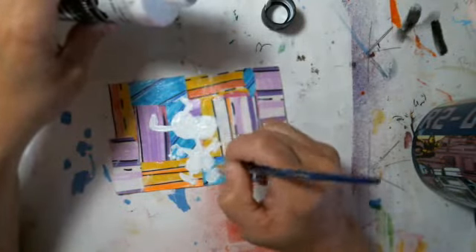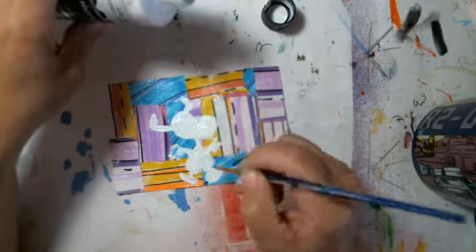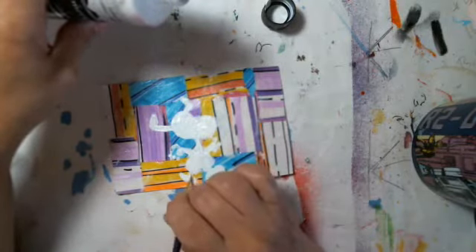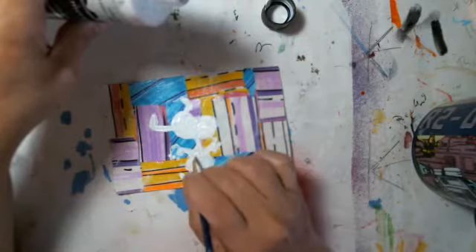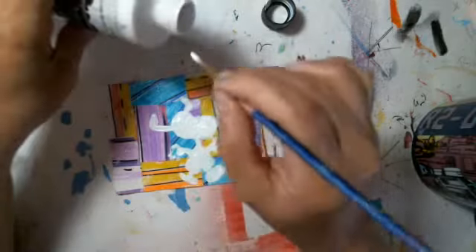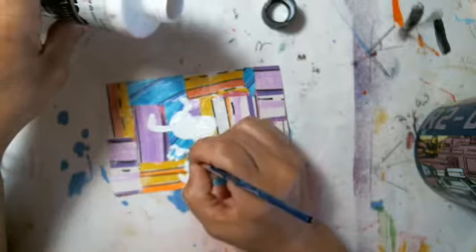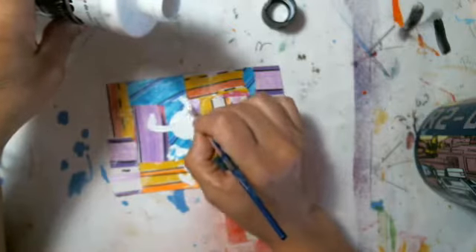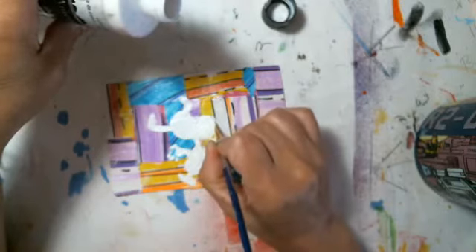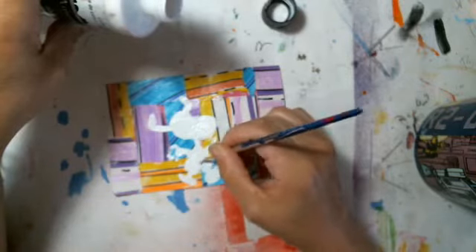We'll have this guy done in no time — he's so cute! I'm just going to go over in white to crisp it up, make it not so transparent, and have Snoopy's fur all the way it's supposed to be. It's kind of hard to go white on white, but you'll be able to see the gesso with the paint.